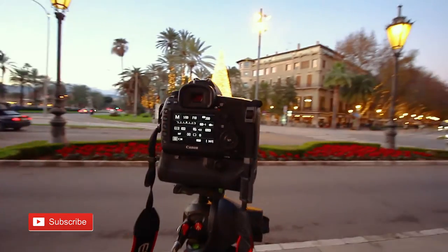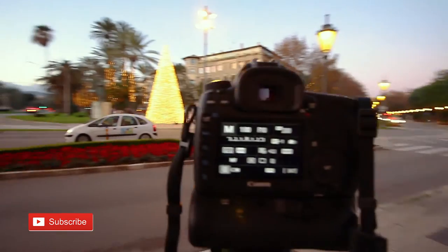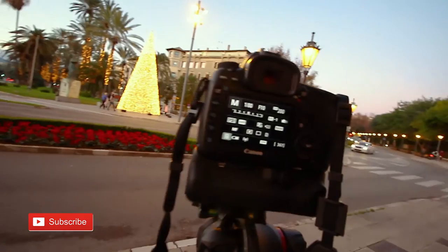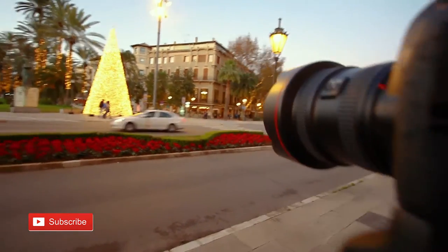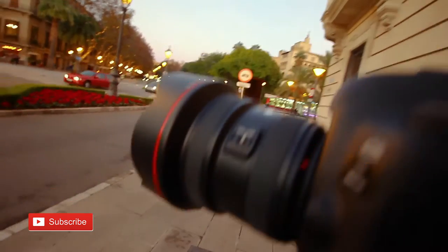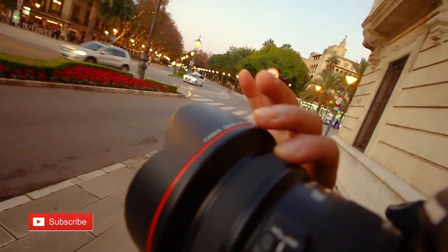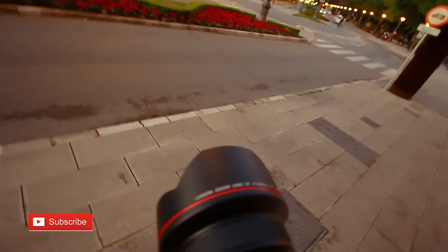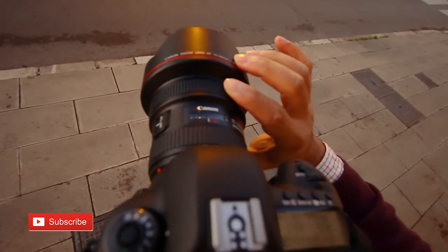It's getting dark and it's the perfect time to take some cool night photos and stuff like that. I'm not sure if you can see the LCD properly, but anyway, this is the Canon 5D Mark IV with the monster lens - the 11-24mm f/4 by Canon. Let's put it on manual focus and adjust the focus range to infinity.